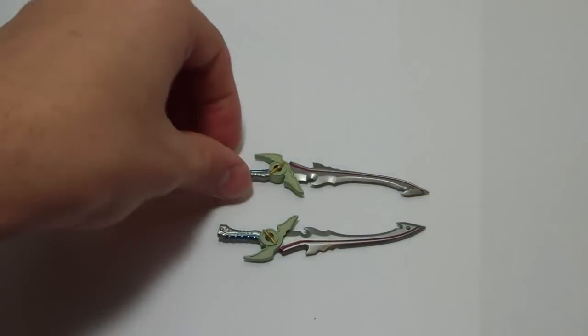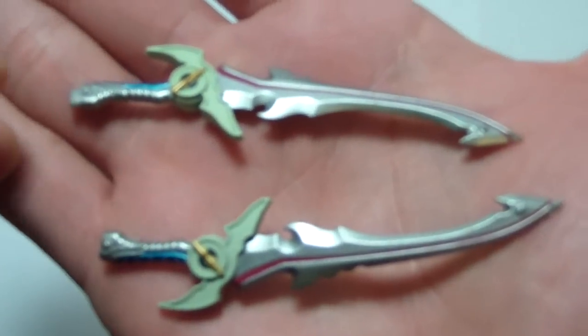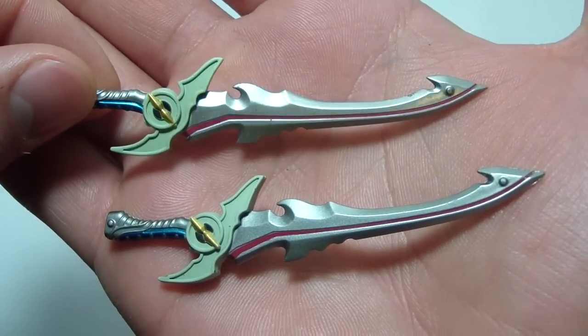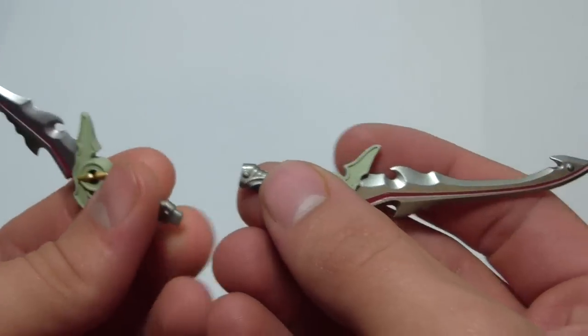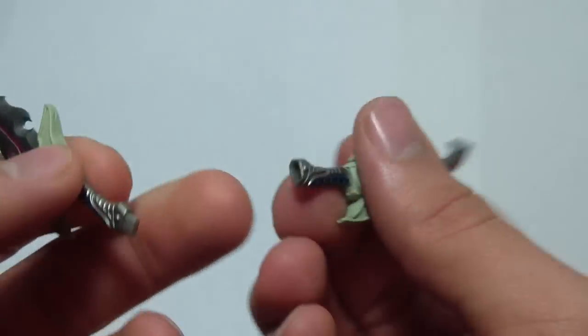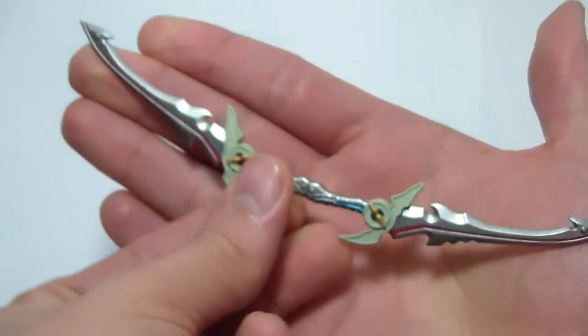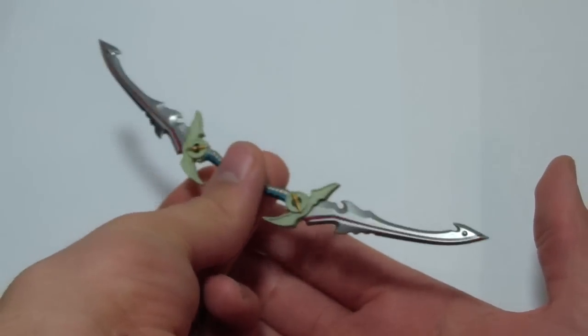His last two accessories are his swords, which are really nicely painted. The classic gimmick is that the two swords can combine — one has a peg and the other has a hole — and you just combine them to get his double sword. It looks really cool.